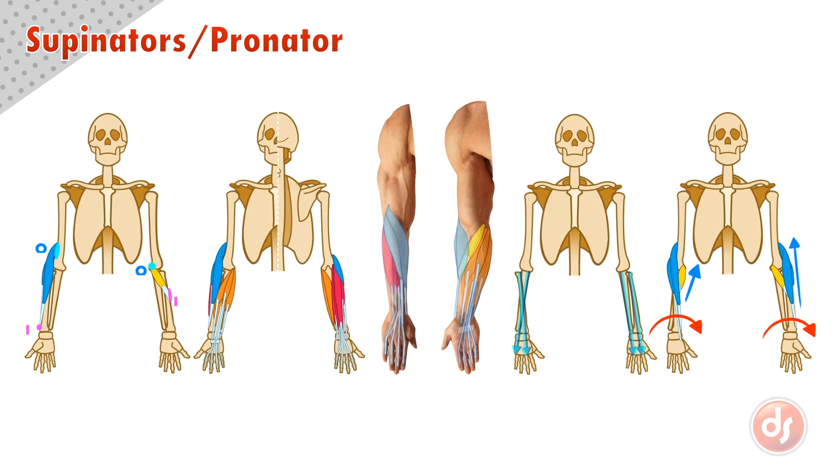Remember all of these points when drawing the supinators and pronator. Analyze the anatomy on the surface of your reference and draw from observation and memory to help you learn.